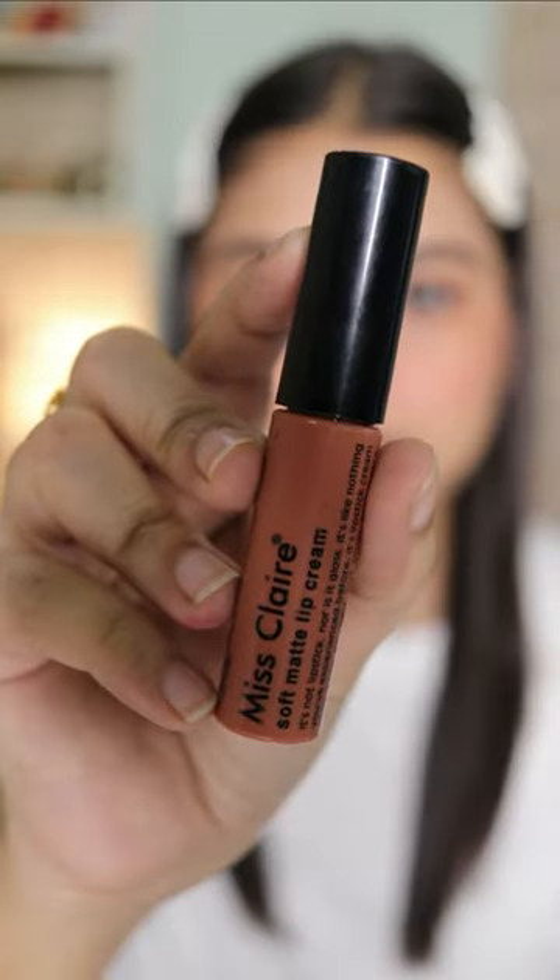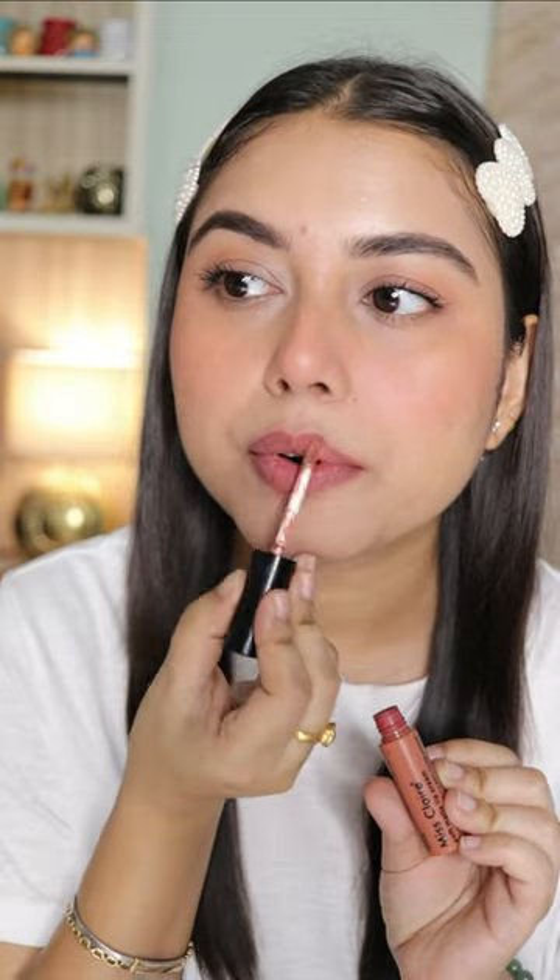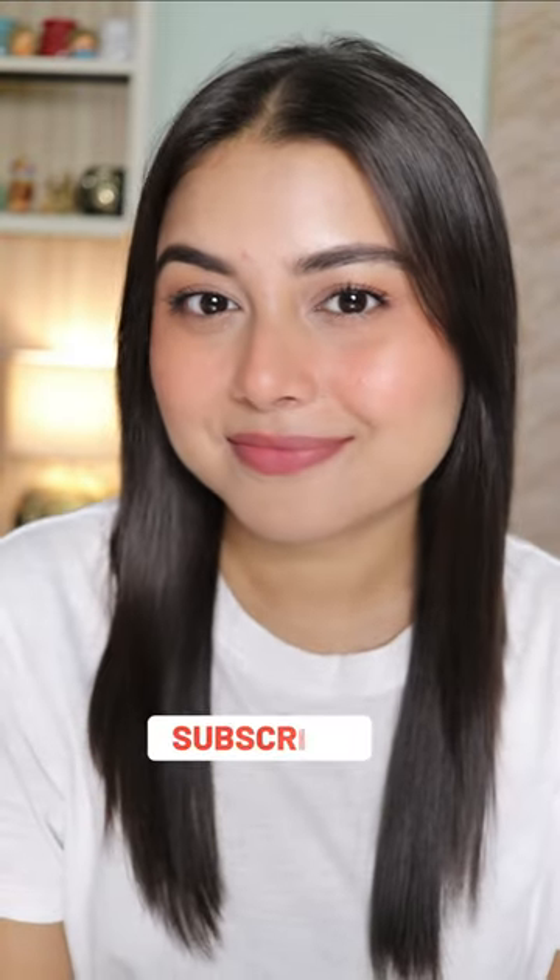To add some color to my lips, first I'm gonna use a lip and cheek tint and then top it off with a nude lipstick. If you have pigmented lips or a nude lipstick that doesn't suit you, you can follow this trick. And yep, that's it — that's the completed makeup look!